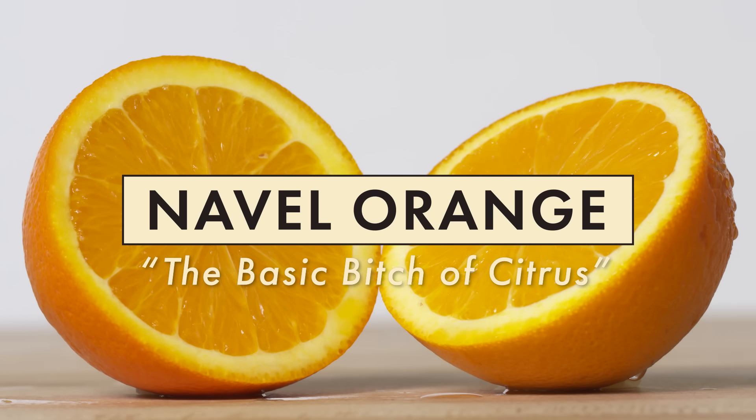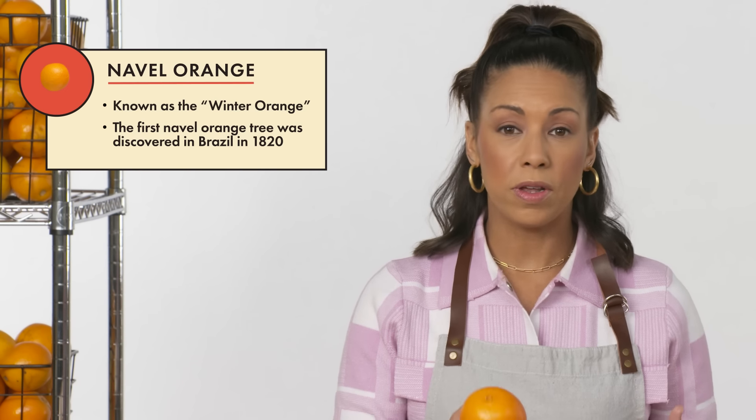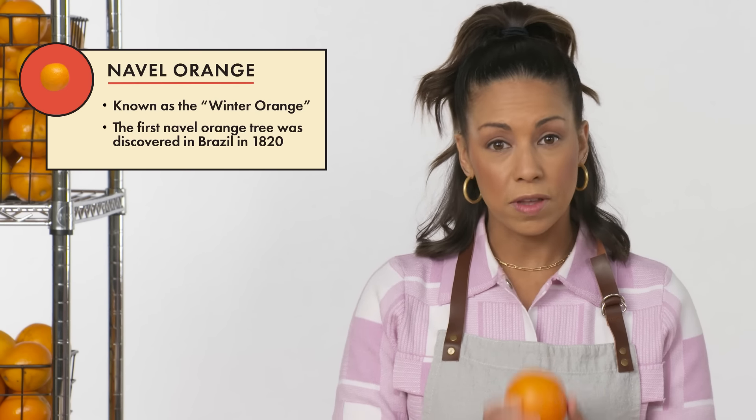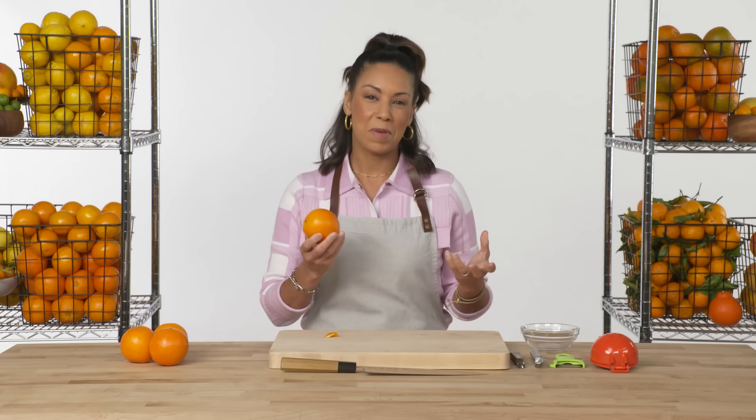The navel orange. The navel orange is one of the most commonly purchased and grown types of citrus in the U.S. It's so common because it has a high sugar content. It's also high in vitamin C, and it's delicious.